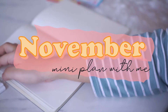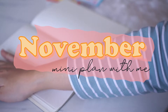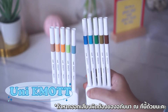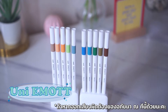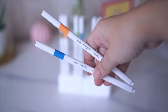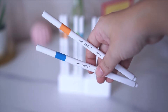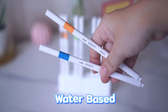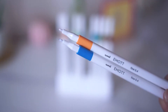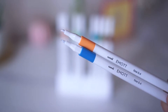ซึ่งถึงแม้ว่าตอนที่มาลงคลิปนี้มันอาจจะล่าช้าไปจนถึงช่วงปลายเดือนแล้ว but you can use this idea to plan other things. This product is a Japanese water-based product. When you use it, you don't have to press hard — it's plastic and you can feel it single. You can delete brand colors.